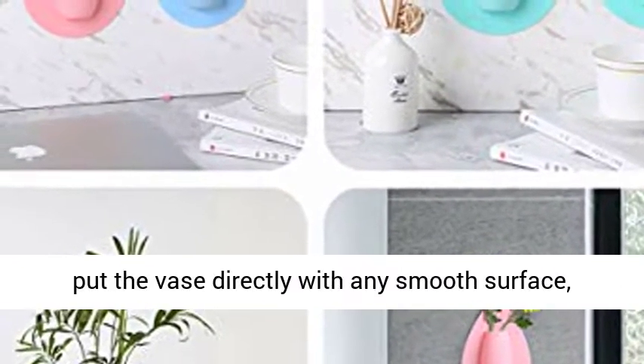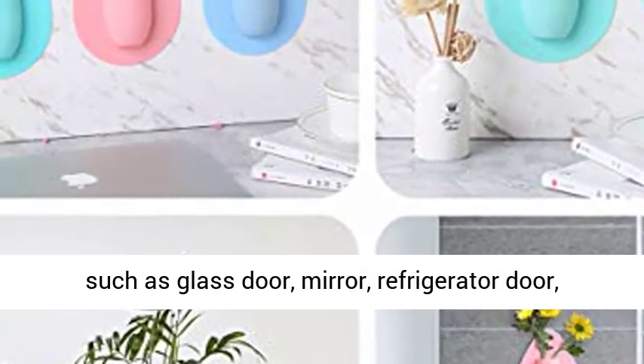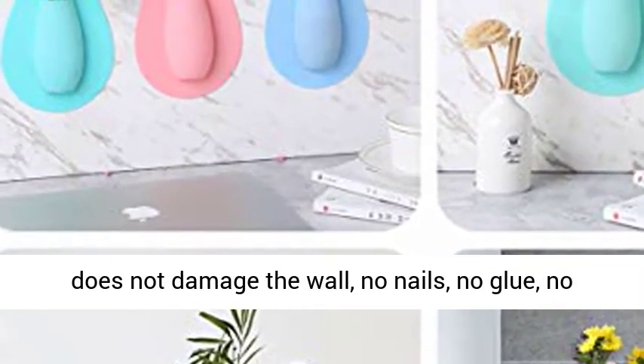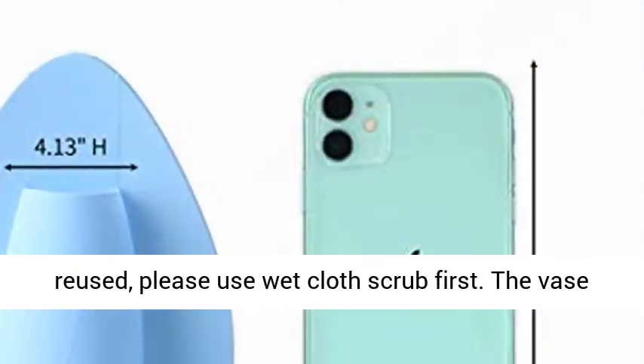Place the vase directly on any smooth surface, such as a glass door, mirror, refrigerator door, glass cabinet, ceramic tile, etc. Installation does not damage the wall — no nails, no glue, no adhesive marks. This vase can be removed and reused.